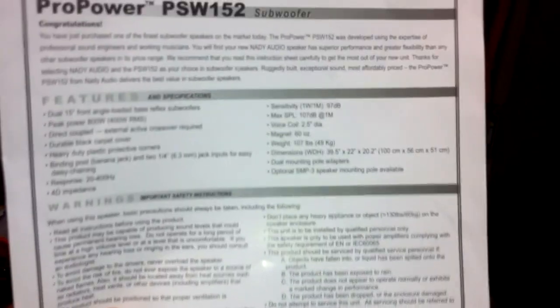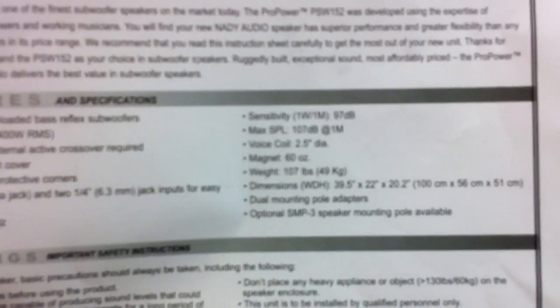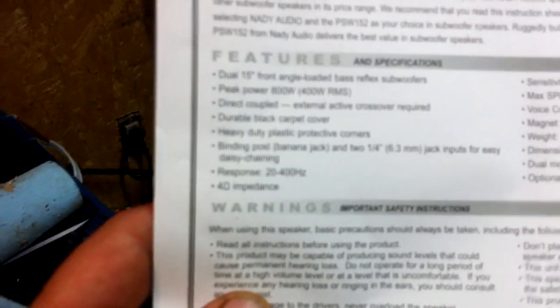Nady rates it at 107dB at one watt, one meter. It's got a 2.5-inch diameter voice coil and a 60-ounce magnet — not a real big magnet. It does require an external crossover. It's got banana jacks and two quarter-inch jacks for easy daisy-chaining. They're four ohm, so I run one on each side of my amp. I also wired them in series and run the amp bridged at eight ohms — they still rock hard.